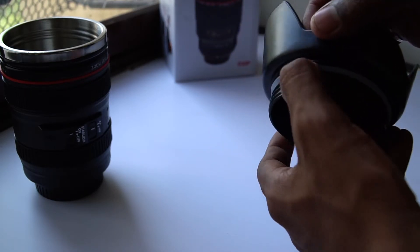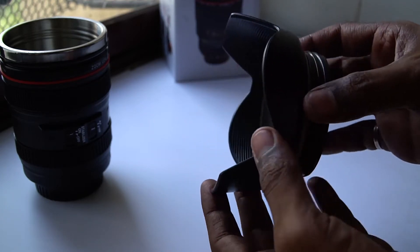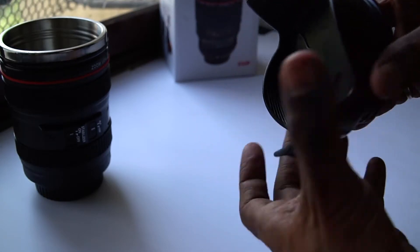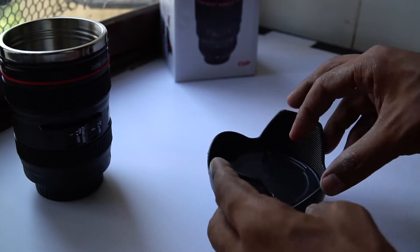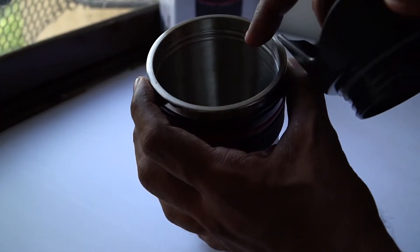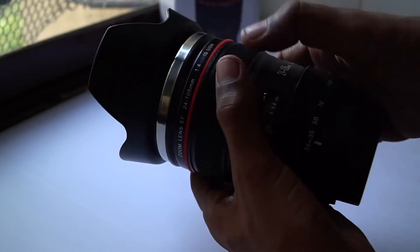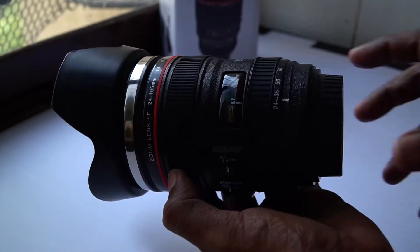There is a thread and rubber, so I think it's a spill-proof mug — you can tighten it down and store your beverages without spilling. You can also store your cookies up here on the lens hood. There are threads inside and it just gets threaded over. So here it is — a full-size lens cup with a petal lens hood.